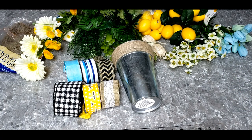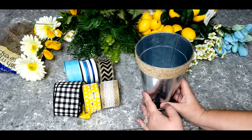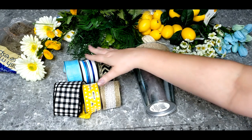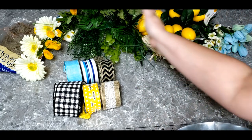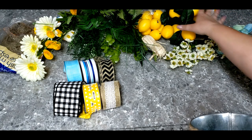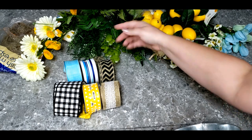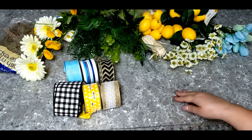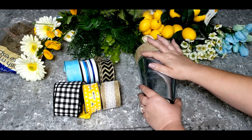Let me show you what we're going to be using for our little arrangement today. This is one of the galvanized planters from the garden section of Dollar Tree. I've got a bunch of ribbon — some came from Dollar Tree, three from Michaels, and one I ordered off Amazon. I've got lemons, greenery, and flowers. The flowers came from Michaels, as did the lemons. The fern came from Dollar Tree, and the flowers on the end came from Dollar General for a dollar — their quality is just outstanding.